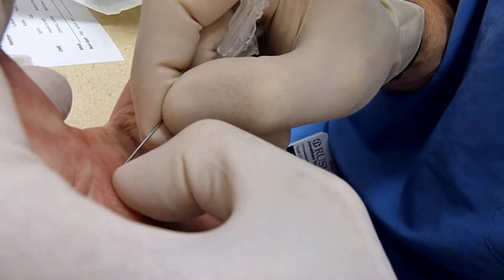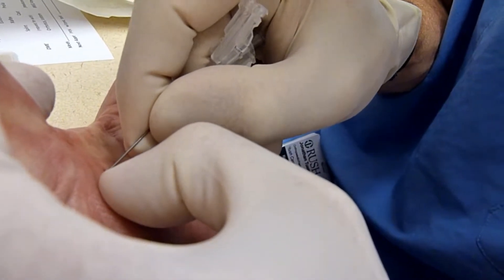Oh, does that hurt? Yeah, it's good. No pain? Just a little.